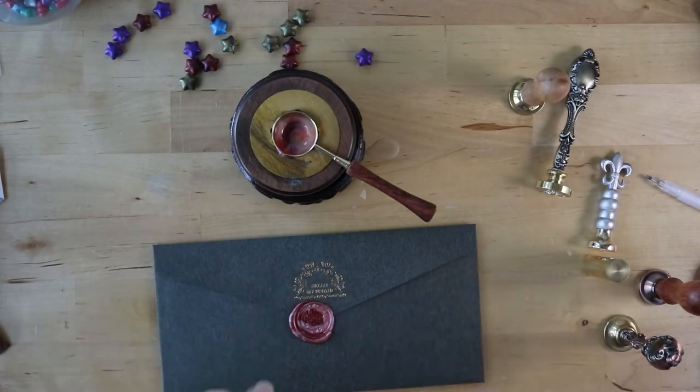Hello, all you beautiful people. Today I'm going to be giving you five more tips of the goodies you can include in your pen pal letters. So stick around.